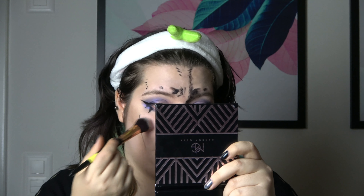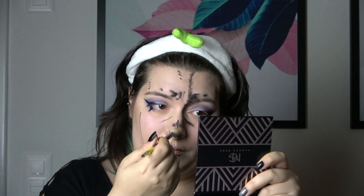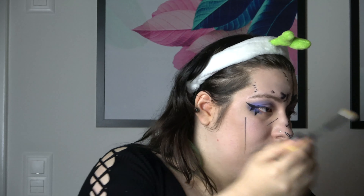Now I'm gonna highlight a bit, because we're doing an e-girl look — that's all the reason I need. So we're gonna take a big brush, take my soft and gentle highlighter, and just pop it right here, and also on the tip of my nose with a smaller brush, also the cupid's bow and the chin, and also the eyebrow. I actually really like the outcome of this so far.